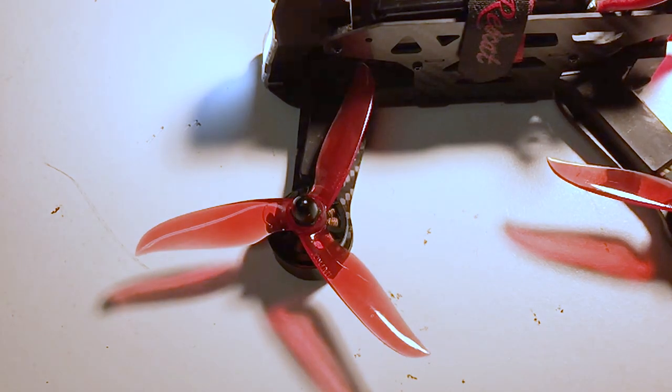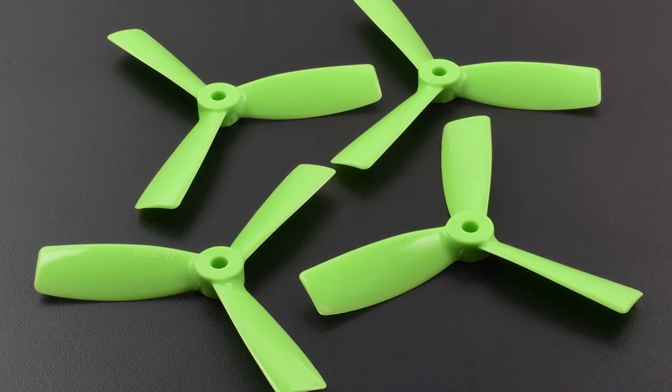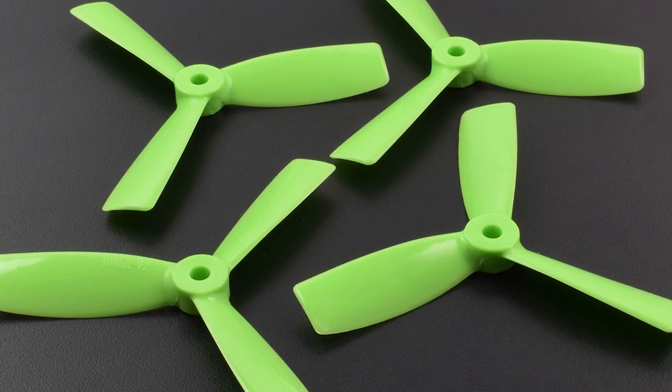This size is the width of a circle that a spinning prop will make. 3-inch and 5-inch props are the most common sizes for quads today, though there are many smaller and larger options on the market.